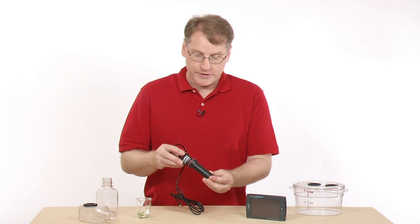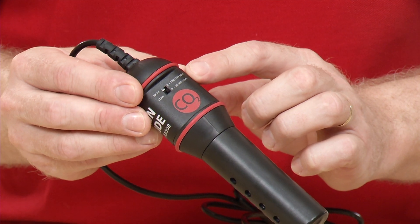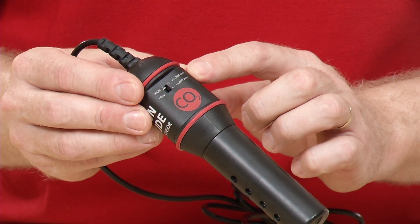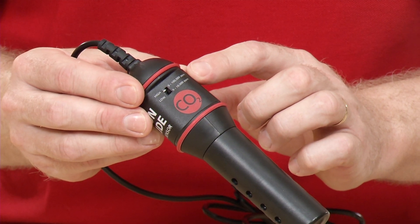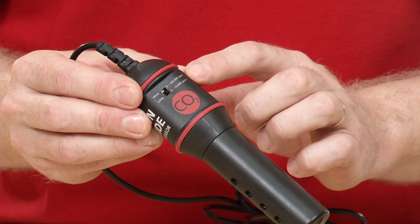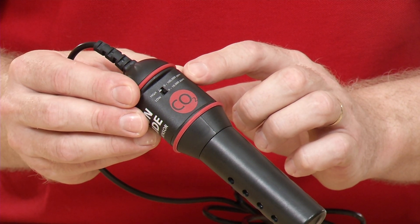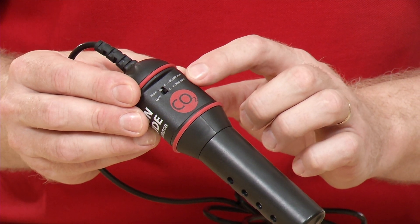This is a dual range sensor, and there's a sensor setting switch — a sensitivity switch. The low range is 0 to 10,000 parts per million, and a lot of experiments will use that. The higher range is 0 to 100,000 parts per million, which you might need if you're going to breathe on it or something like that.